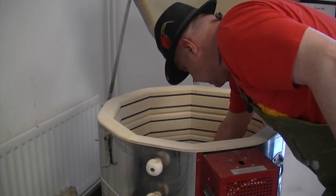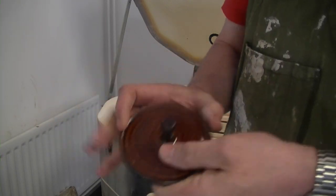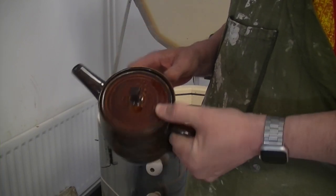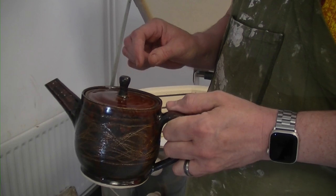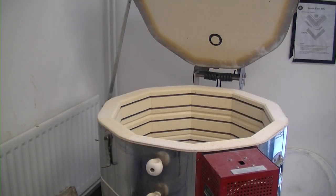Ah, the teapot lid! Copper ore teapot lid — does it still fit? And it still fits, perfect fit! Hope it's a good pourer, we'll test it in a minute.